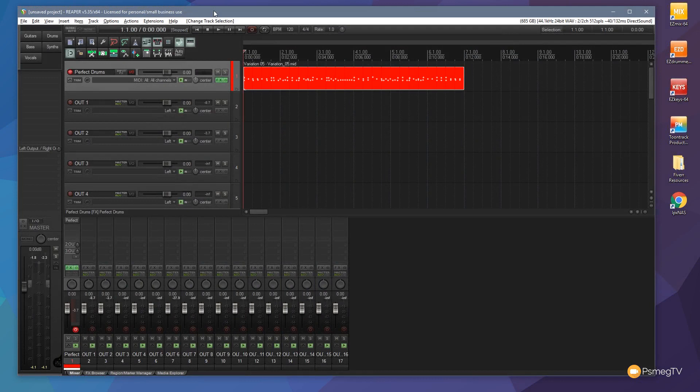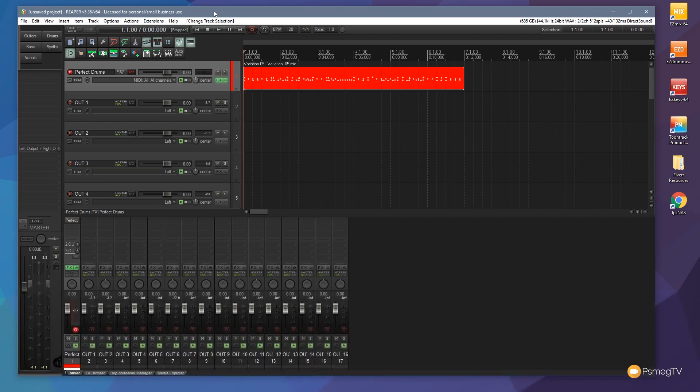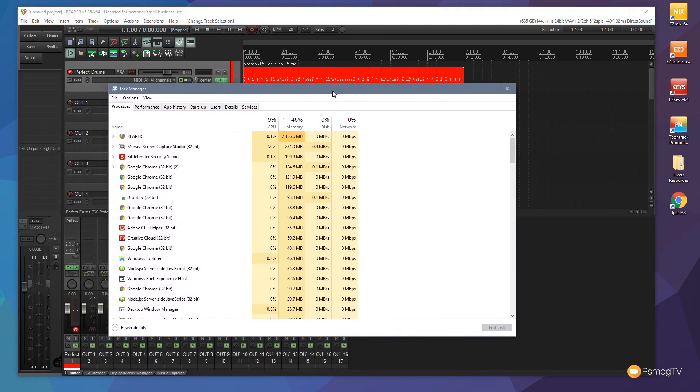To kick off with, I've got an instance of Perfect Drums, which is a plugin I'm just demoing at the moment — you'll be getting a full review on it very shortly on the channel. It's a great sounding plugin, but I found it's very, very memory intensive. There are high quality samples being loaded in, so this is not a negative towards that plugin in particular. I'm going to bring my task manager in, and you can see I currently have just an instance of Perfect Drums running. Reaper is currently using around 2.2 gigabytes of my memory.